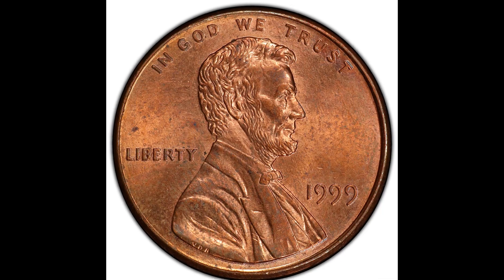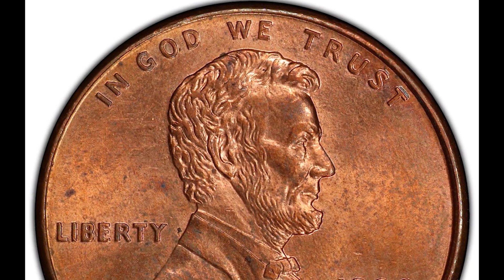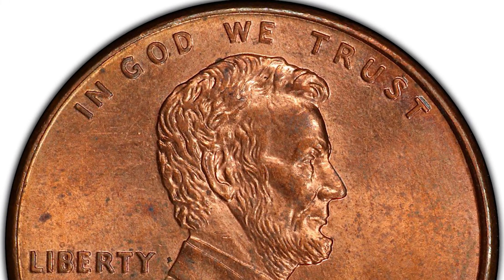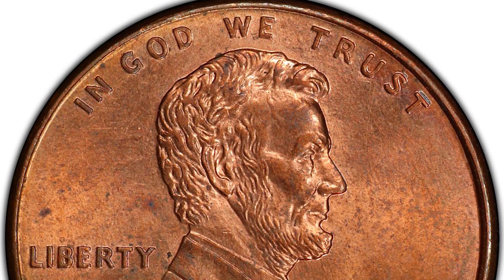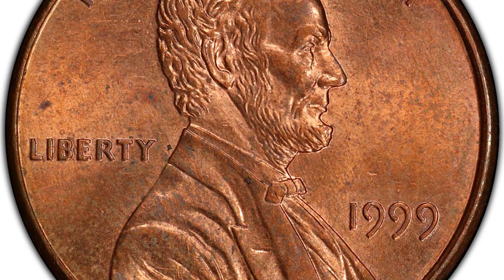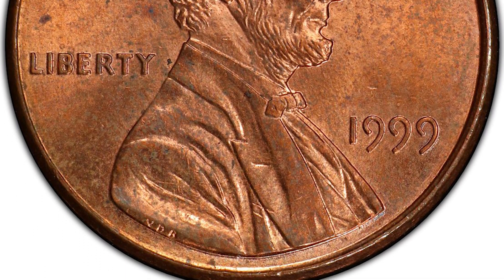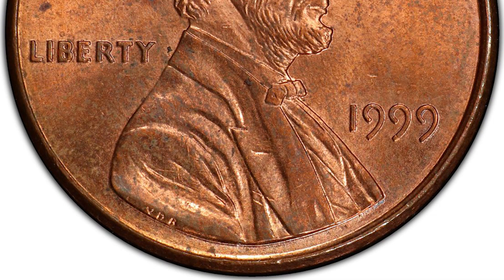So you've just come across a 1999 penny and you want to know if it's worth over $150,000. Chances are you don't have that coin, but if you're not looking for this on your 1999 coin, you really should be. There was a person going through their coin collection and they came across this Mule Die Clash coin that if it sold today could potentially sell for over $150,000.